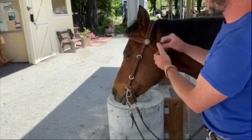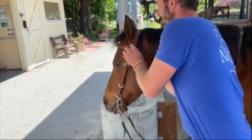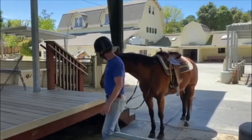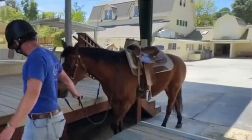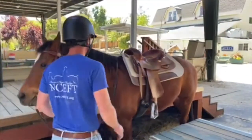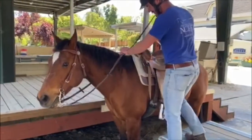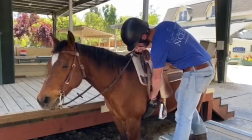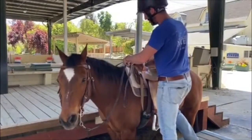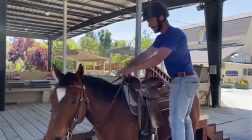We always take our time tacking up and making sure everything is straight and that the horses are comfortable. Alright, so here we are at the mounting block, ready to go for our trail ride. We just want to check the last few things. We always make sure the girth is snug — that feels pretty good. Checkers looks like he's ready to go. We've got a hold of our reins, we've got our helmet on, so now we're ready to go.